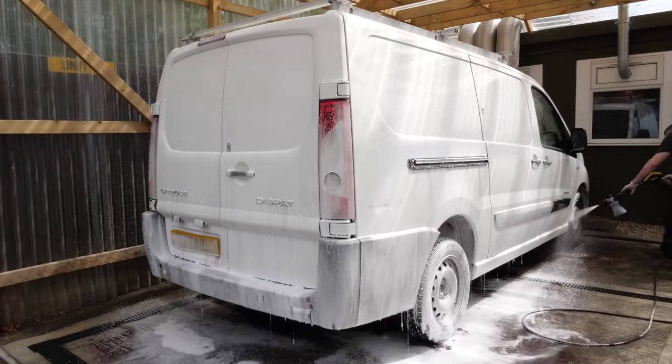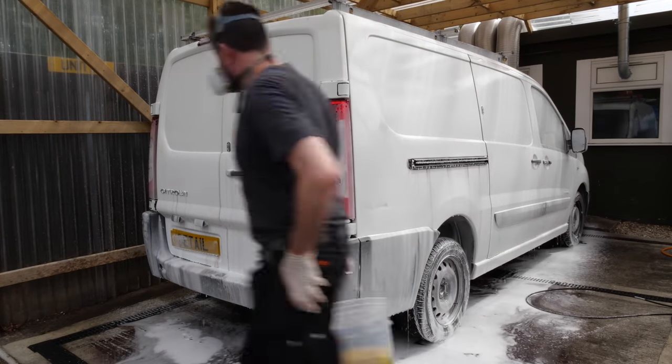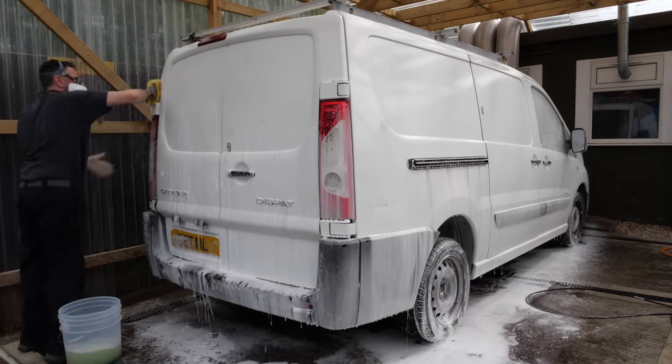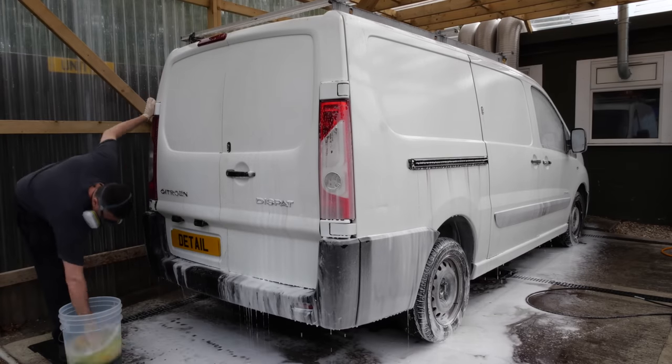So once we've tackled the door shuts, watched the engine bay, and applied fallout remover, it's a case of just giving the vehicle a good soap down with some shampoo, drying it off, and then we can start on the inside of the vehicle.